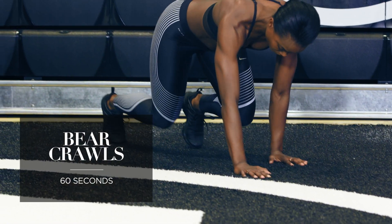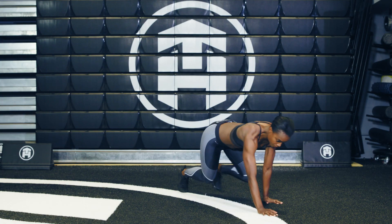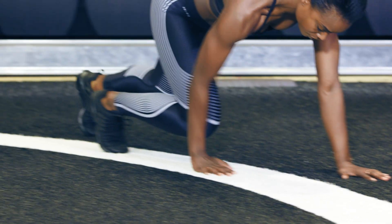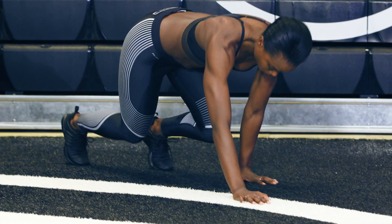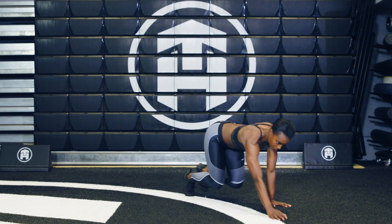For your bear crawl, you're going to come down onto all fours. You are going to lift opposite hand and foot and travel forward. You want to make sure your knees are hovering just above the ground. Don't let your hips creep up too much. Stay low, keep that core engaged, travel forward, and then you can travel back.